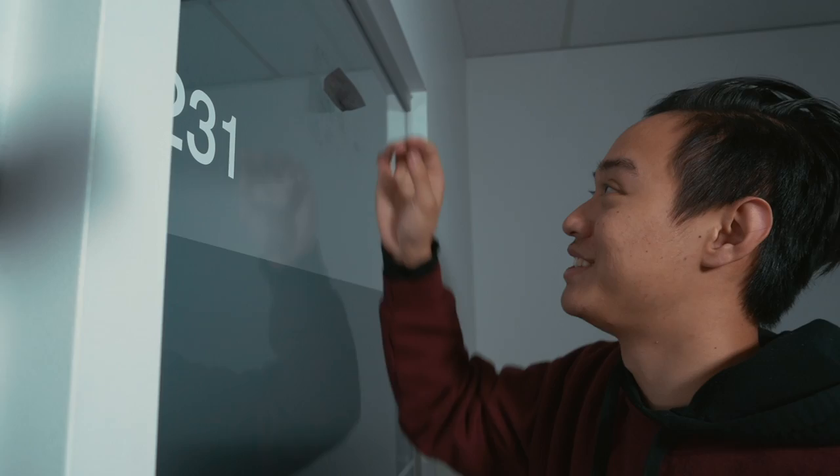One eternity later... and as you can see it's still stuck. But I guess that's one way to go about it. So now I'm going to show you how to take it off properly.